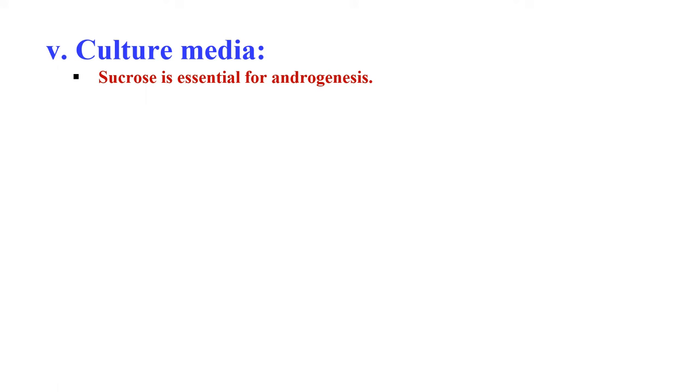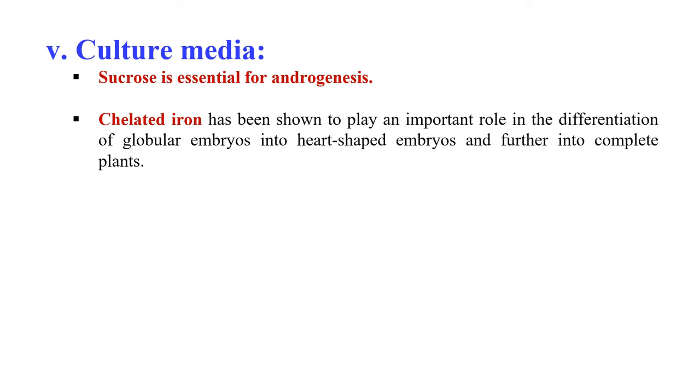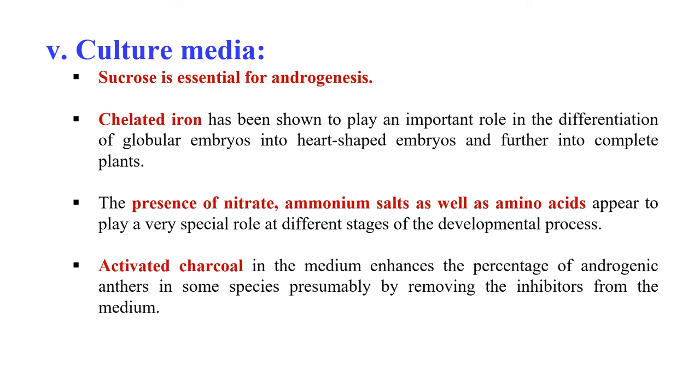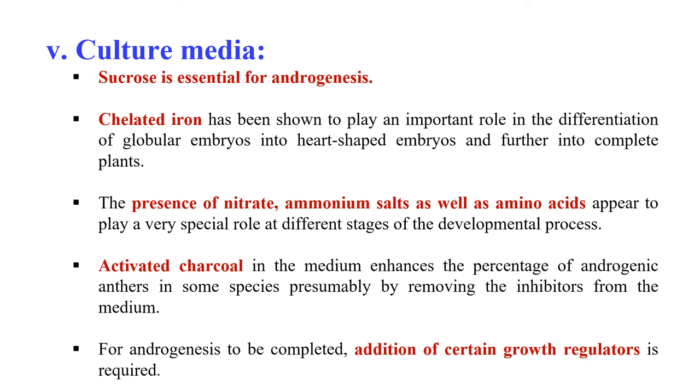The next factor affecting anther and pollen culture is culture media. Sucrose is very much essential for androgenesis — the formation of male haploid plants. Chelated iron plays an important role in the differentiation of globular embryo into heart-shaped embryo and further into a complete plant. Nitrate, ammonium salts, and amino acids also play a very special role at different stages of development. Glutamine is probably beneficial for most plant species as an aid to achieve in vitro differentiation of cells into a complete plant. Activated charcoal in the nutrient medium enhances the percentage of androgenesis in some species, presumably by removing inhibitors from the medium. Addition of certain growth regulators is required to promote direct androgenesis, and a simple medium with low levels of auxin is usually advisable.